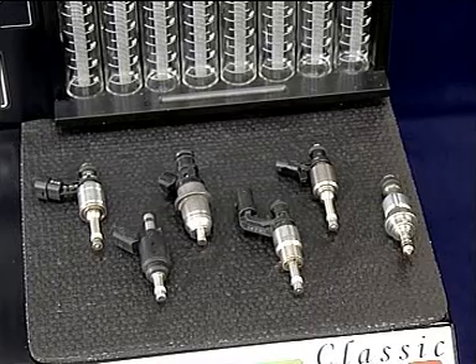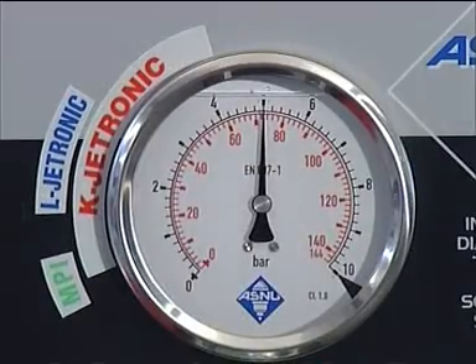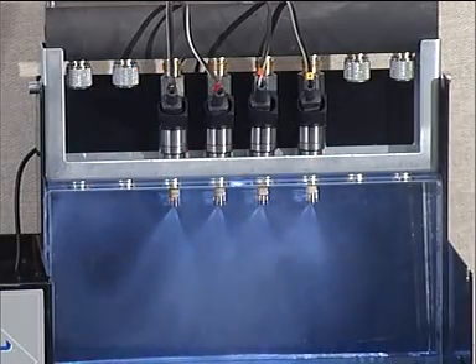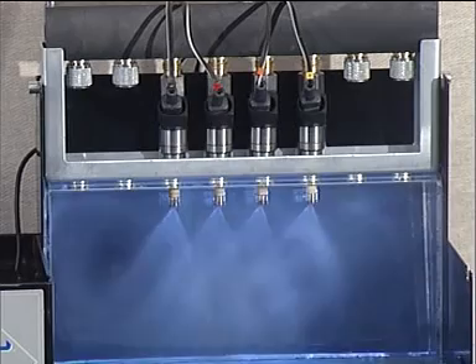For safety reasons, we do not operate these injectors at these pressures on the ASNU system. We recommend testing at a simulated differential pressure of 5 bar. This is sufficient pressure to give a visual display of the injector spray pattern. Due to the design of the injector, visual examination of the spray pattern in some modes may be difficult; others will be easier. Not all GDI injectors have the same operating features and spray pattern design.